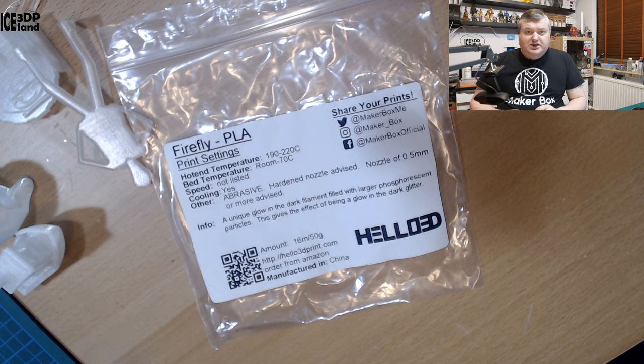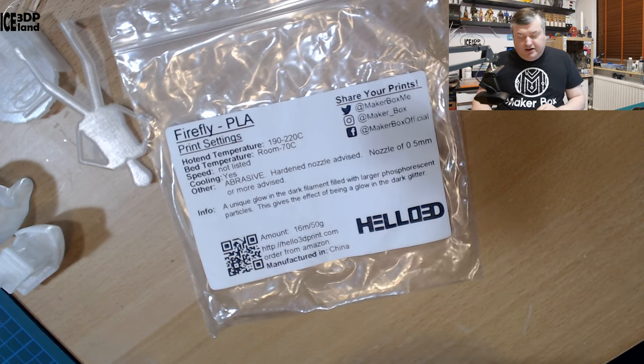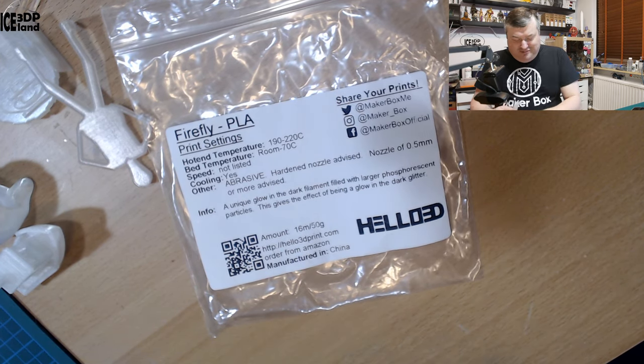The material that makes it glow in the dark is really abrasive, so please use a harder nozzle. They describe it as a unique glow-in-the-dark filament filled with larger photo-luminescent particles — glow-in-the-dark particles.